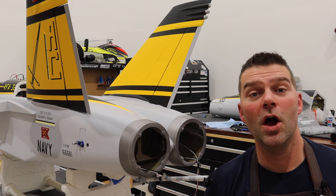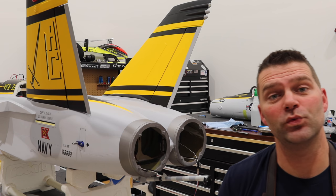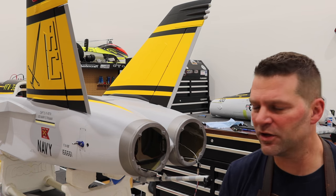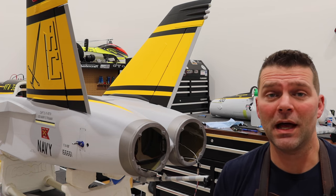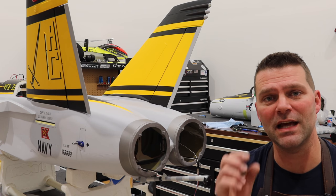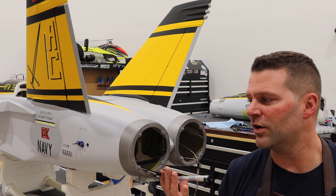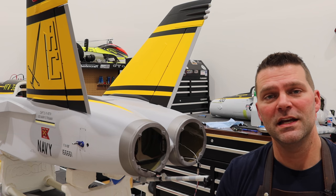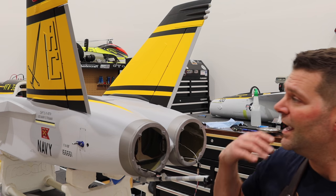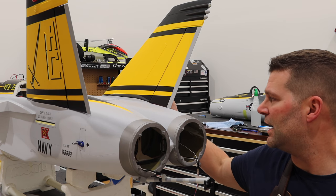That is the vertical stab slash rudder episode — it's a little bit shorter than the elevator episode, which is okay. I wanted to break these F-18 build videos up into sections so in the future when people are building this aircraft it's kind of like an online instruction manual.